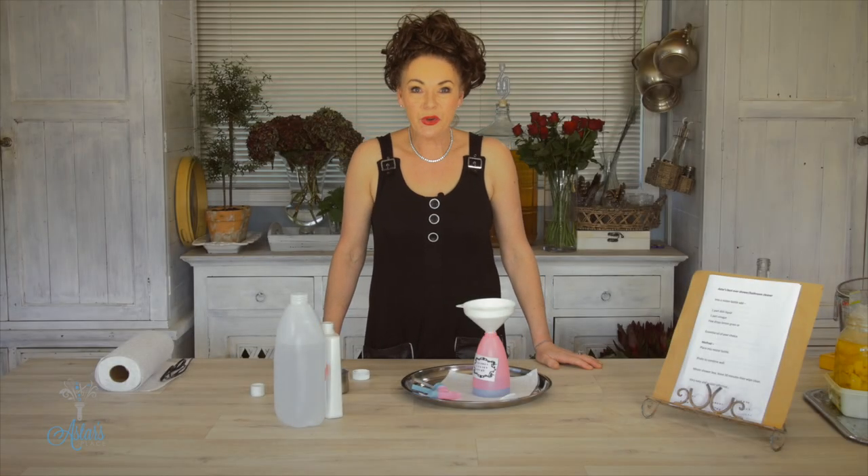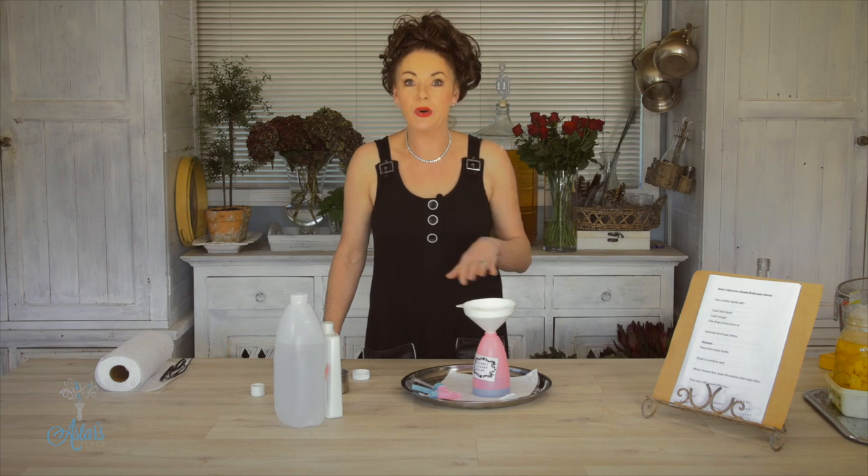Hi everyone and welcome to my place. If you're looking for a really good recipe to clean that shower box, the walls, the glass doors, the works — I have found the most amazing recipe and it is so easy.